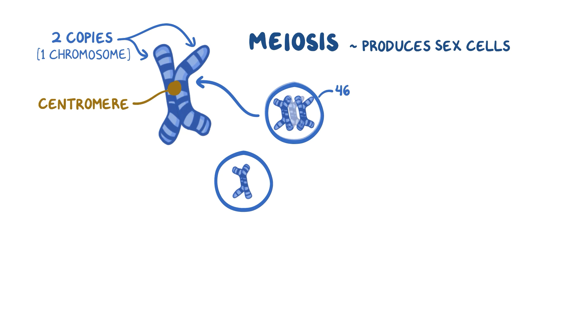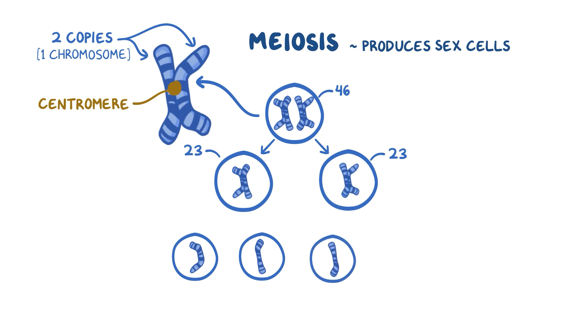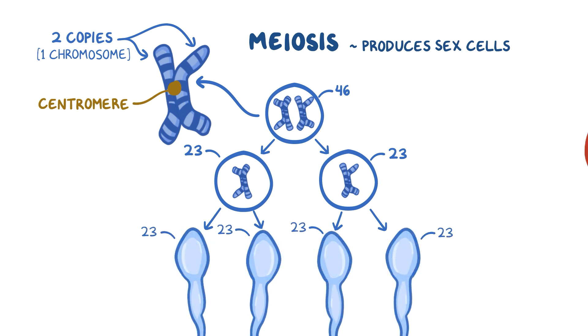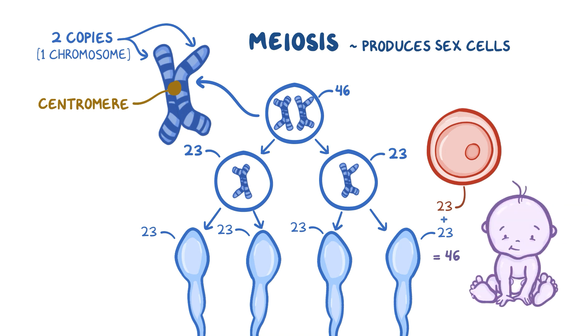Then the cell splits into two and pulls apart the paired chromosomes, so in each of these cells you've now got 23 chromosomes. Now, the two copies of the chromosomes get pulled apart and the cells split again, which means four cells, each still with 23 chromosomes. These are ready to pair up with an egg cell from mom that has 23 chromosomes as well, totaling to 46 chromosomes. And voila, nine months down the road, you've got yourself a baby.